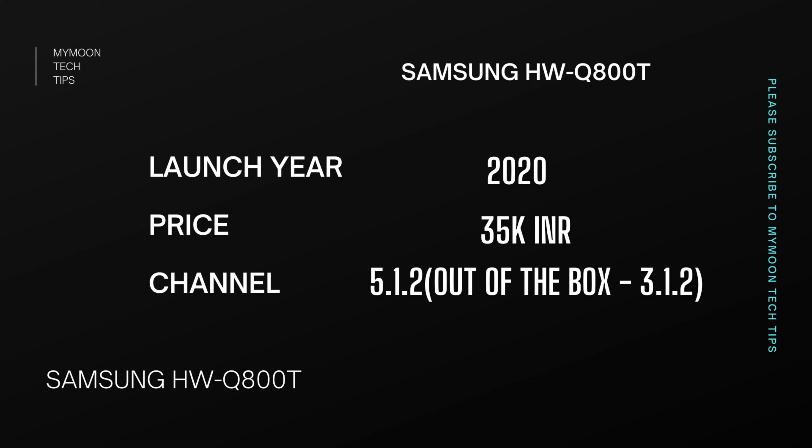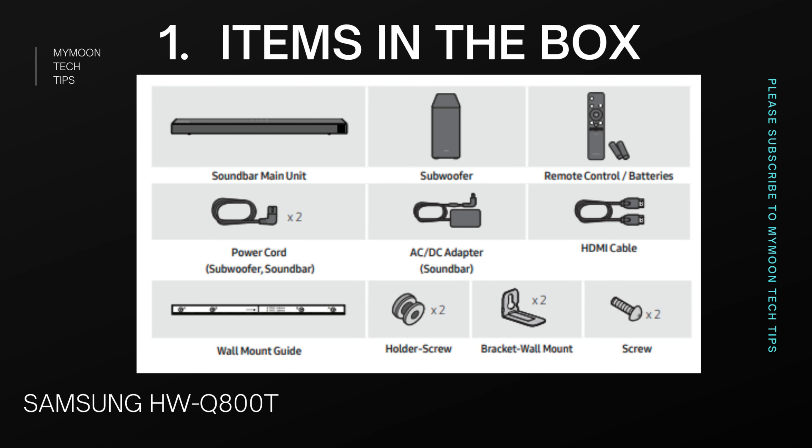Welcome back to Memotech Tips. In this video we're going to talk about the Samsung Q800T soundbar, which is a 3.1.2 channel Dolby Atmos soundbar. It has the potential to add two rear speakers as well, which means you can extend it up to a 5.1.2 channel Dolby Atmos soundbar — five surround speakers, one subwoofer, and two height channels — so you won't miss out on surround or immersive experience.